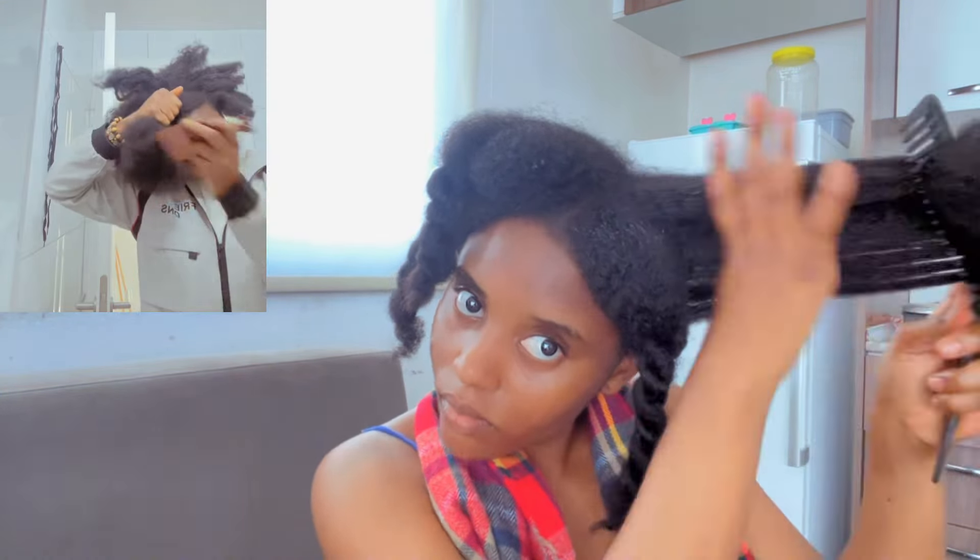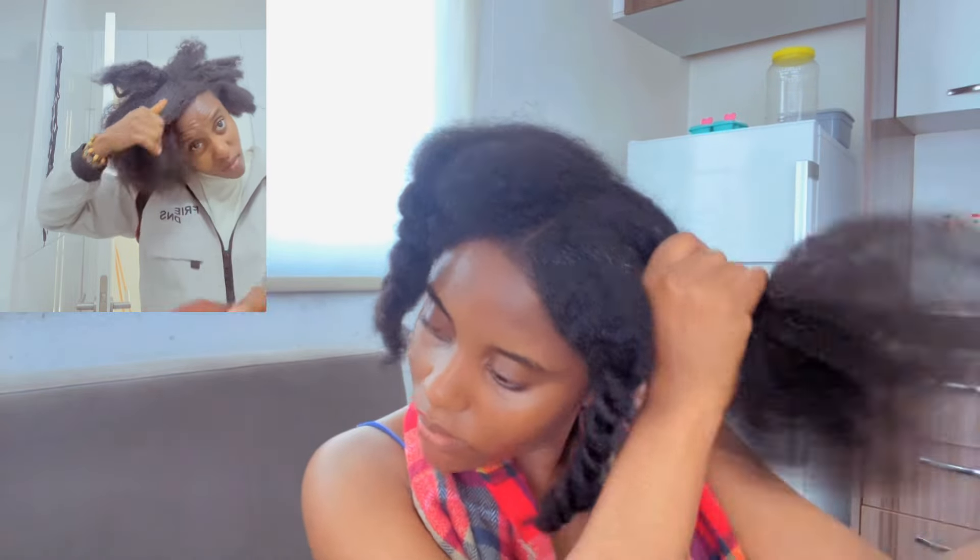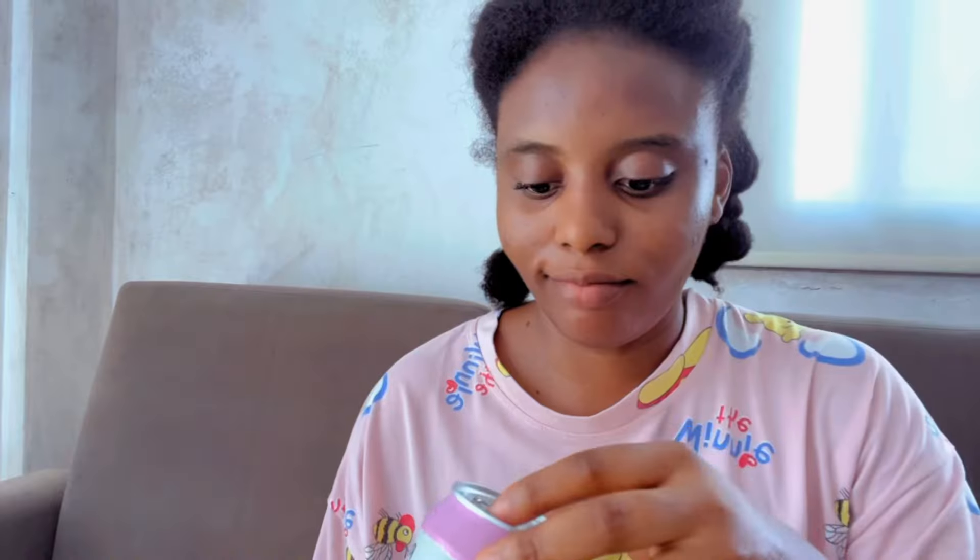Initially I used to make the mistake of detangling my hair when it was dry and not giving it the care it needed. But now that I know better, my takedown session is more seamless. Any effort you put into your hair, you will definitely see results. This hair length takes effort, time, consistency, and the right products.